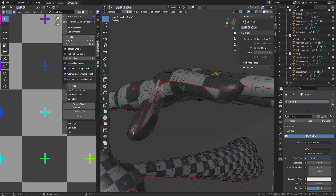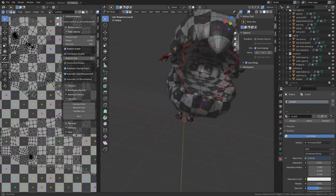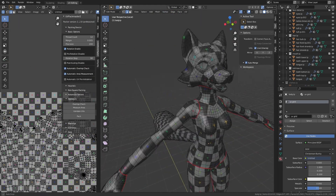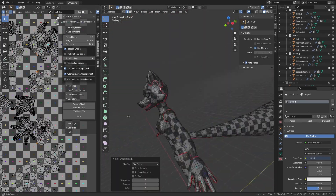There are two major things I want to avoid with my UV map. One is a bunch of really bad stretching, and the other one is a bunch of visible seams. The problem with that is that in order to get rid of stretching, you need to add more seams, but in order to reduce the number of seams, you're going to end up with more stretching. So you're going to have to compromise.